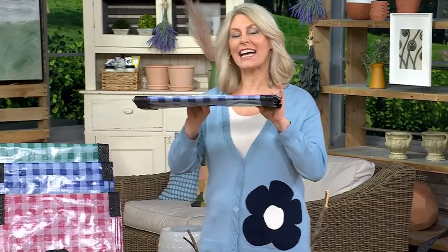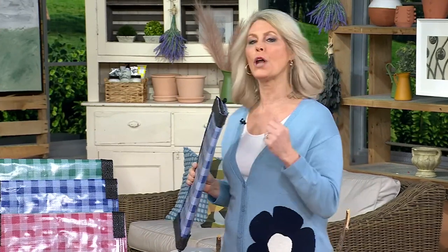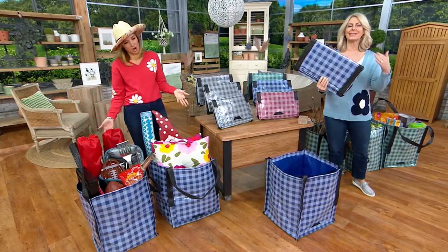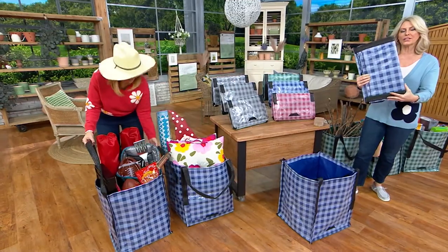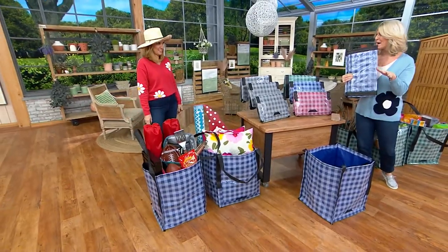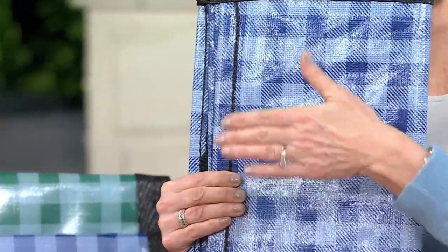Well, this is made by the DuraSac Company, and we've been making bags — industrial bags — that hold upwards of 10,000 pounds. So when you think about 1,000 pounds, that's like chump change to us. But we've taken our most versatile bag — we call it the tote — and given it this gorgeous upgraded gingham pattern. We've never done a pattern before; it's brand new. Puncture resistant, tear resistant, water resistant.